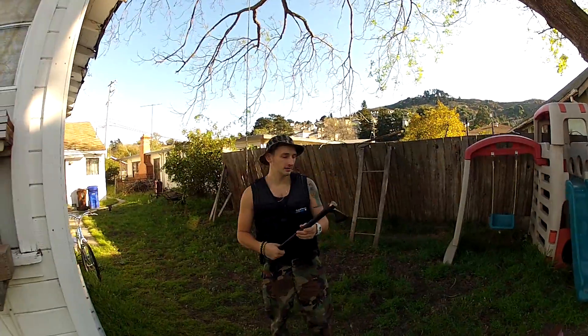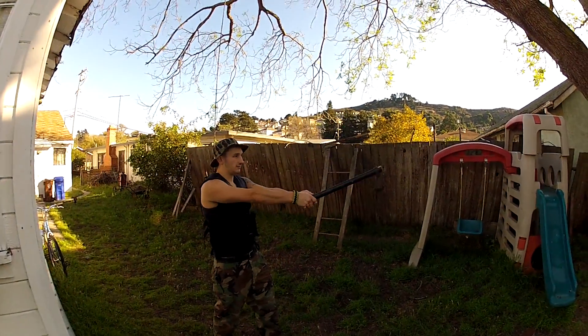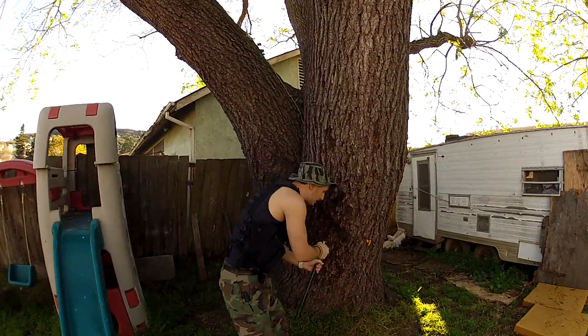Other than that, this axe is very light. All the weight is on the head of the blade. So once you get the right footing, you're sticking it almost every time. If you really want to, you can get this thing pretty sharp.